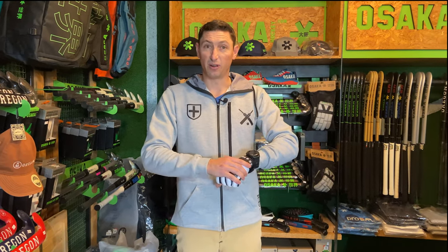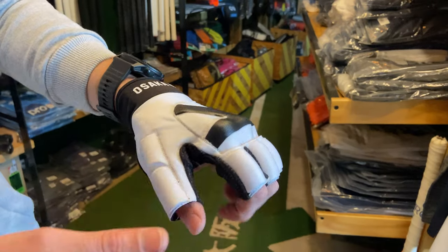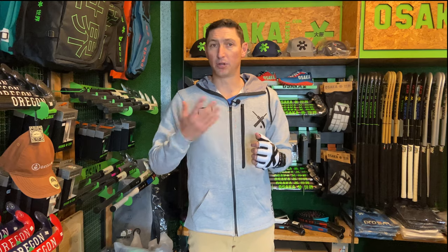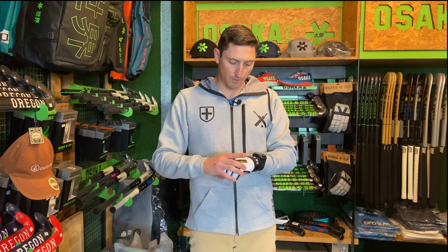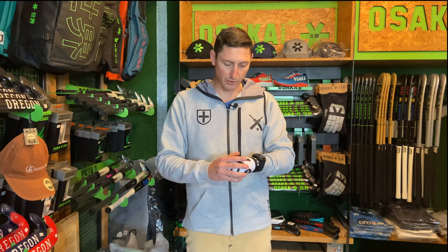If we turn it over to the real business end, we see a whole lot of shells. In fact, there are 11 shells of varying compounds that will protect your hand from ball strikes and stick strikes. And ultimately, that's why we're wearing these gloves. It would be pointless to get an injury on your hand and put you out for a couple of weeks when something as simple as a glove can keep you on the field. Personally, as a coach, my players need to be wearing gloves because you want your best players on the field all the time and not injured. You have to be wearing a glove — it makes absolute sense to make sure that you're protected.